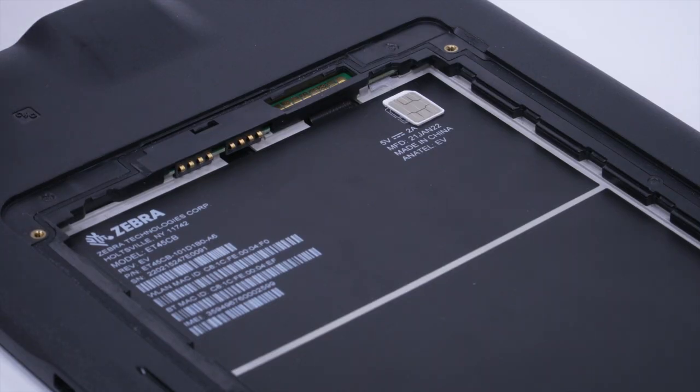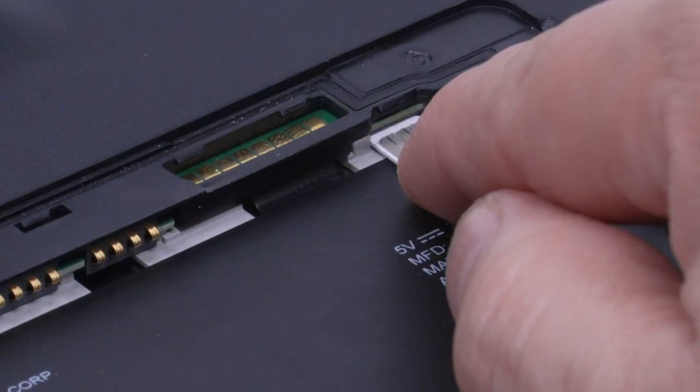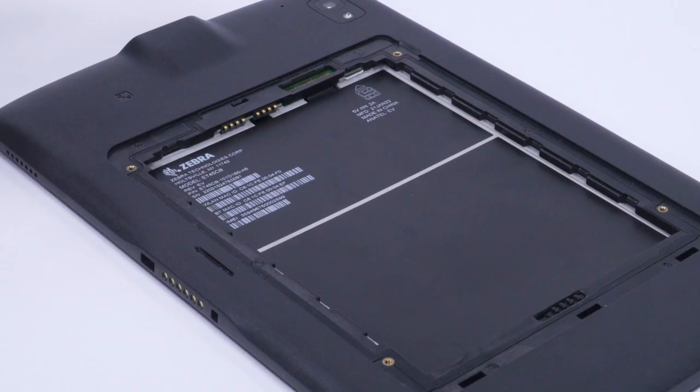Insert the nano SIM card with the contacts facing up. Push the SIM card in and ensure it locks into place with a click.